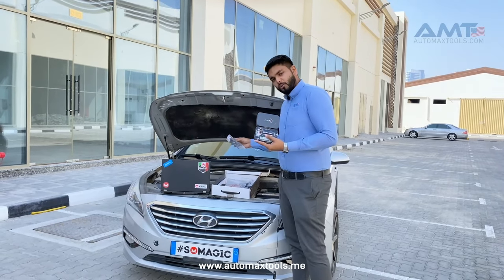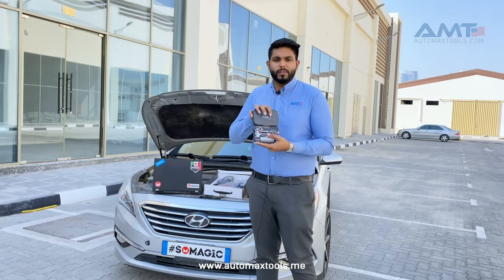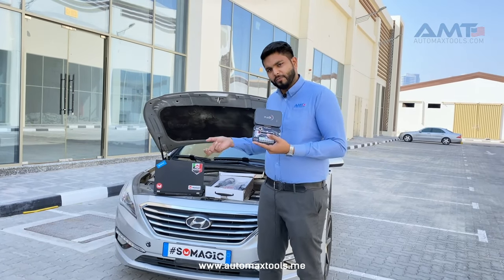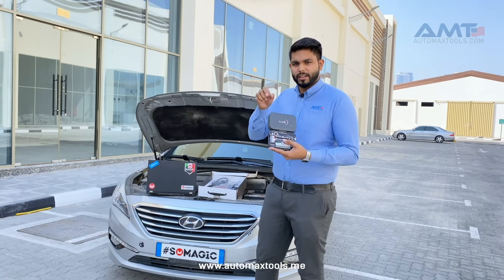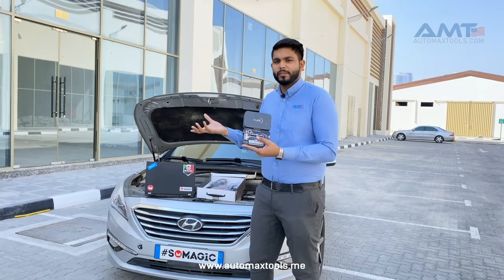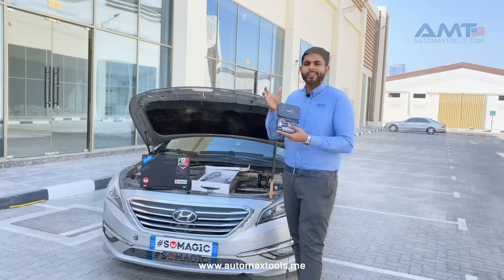There are mainly three types of connections which Flex offers. One is OBD — direct connection via OBD. Then you can take out the ECU from the car and connect it on the bench. And there is also BDM. So these are the three connection types Flex provides.